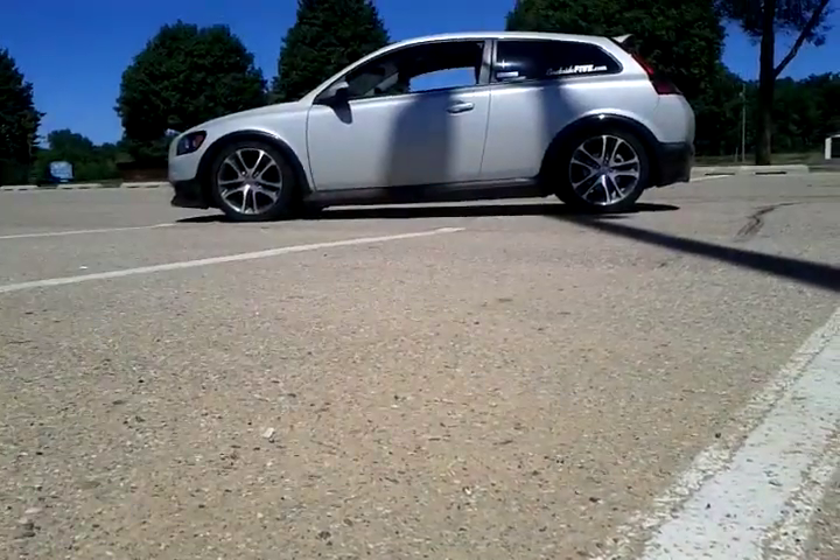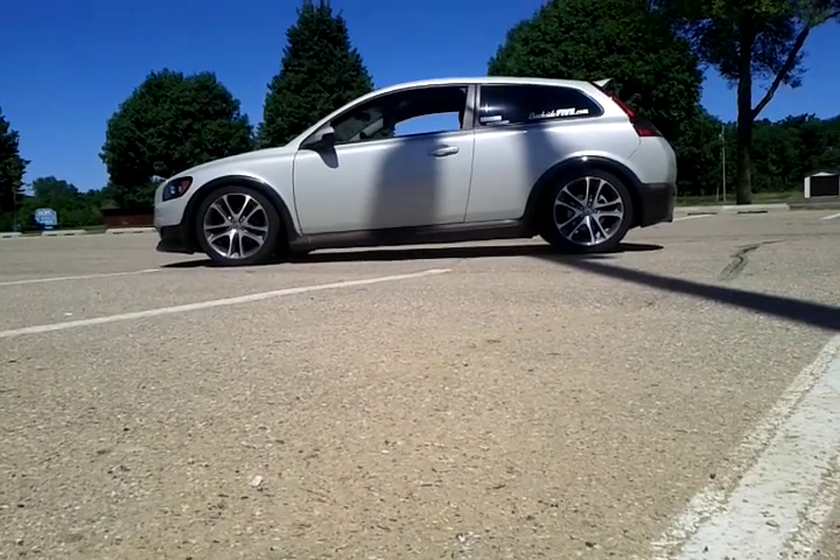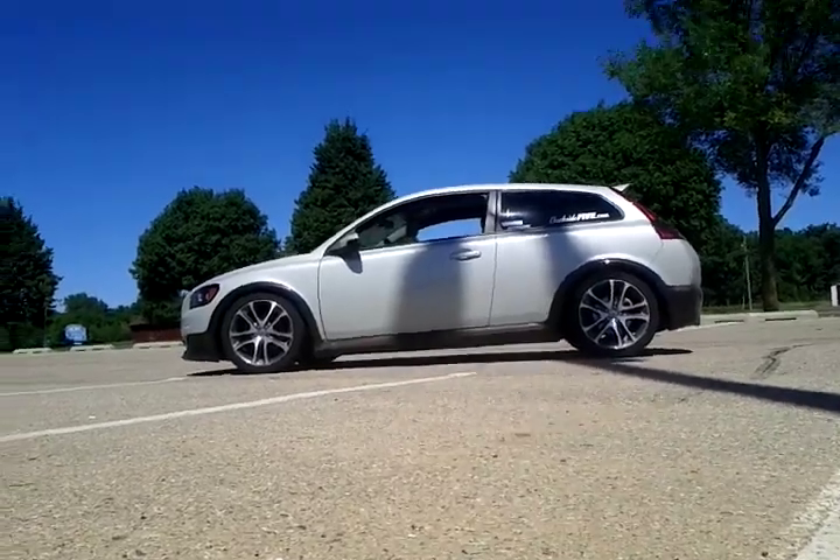I'm going to go ahead and do a couple of revs for you. This is OpenTurbo. The downpipe became part of the turbo flange. And before I fix it, I was going to do a couple of videos here with the exhaust sound for you.